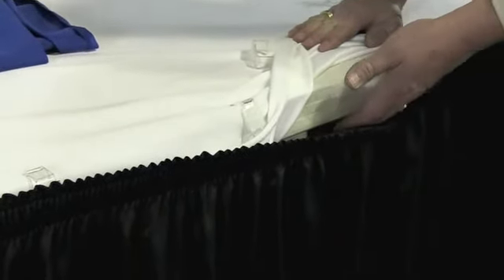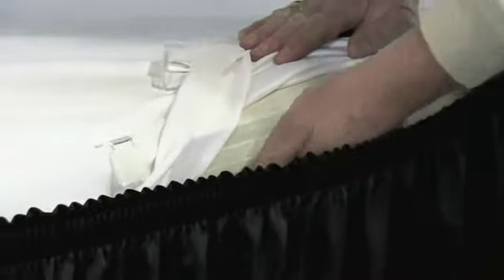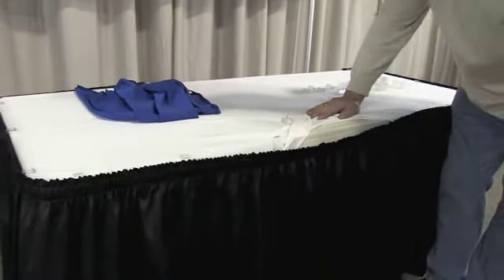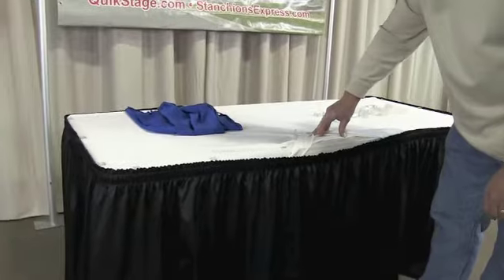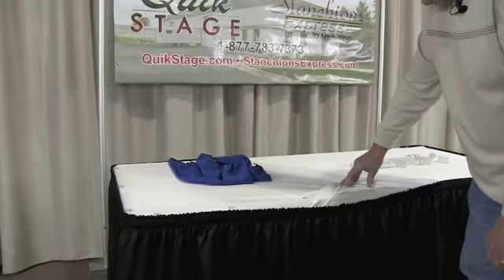We'll also want to know if it's a drop edge table, meaning is there a frame underneath. You can even email us a picture if you're really struggling. In most cases, we can help you figure it out in minutes — we do this all day long and have been asked about every question there is when it comes to table skirting clips. We stock these and can ship them quickly.